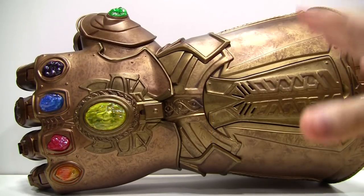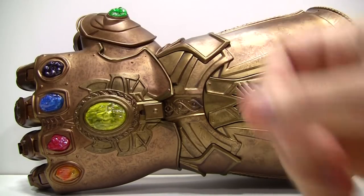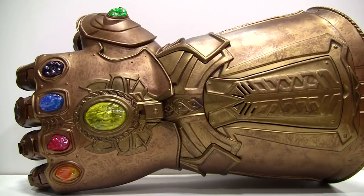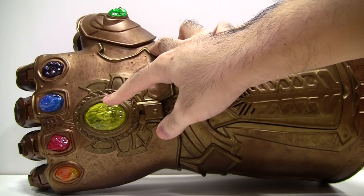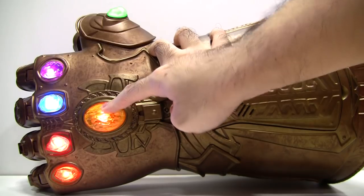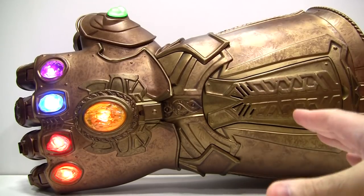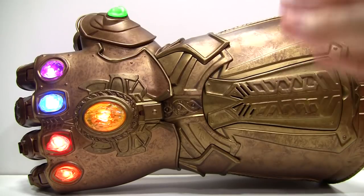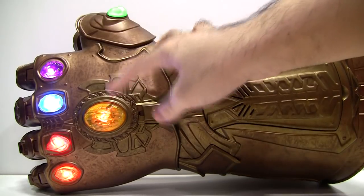Wouldn't it be great if you could display the gauntlet for long periods of time without the lights going out? Well, there is indeed a setting where you can leave the lights on. When the lights are all off, instead of a short press, press and hold the Mind Stone until it lights up. Now the lights will stay on for a long time. To test it out, I left it on for more than 30 minutes and they still didn't go off by themselves. I assume they will stay on until you turn them off manually, and to do so, simply press the Mind Stone once.